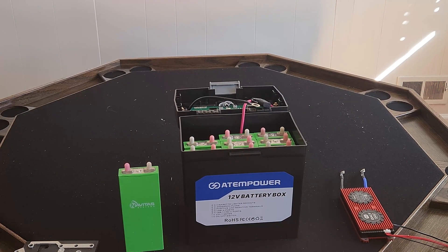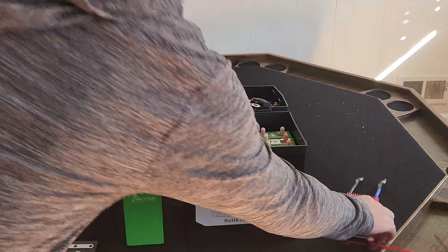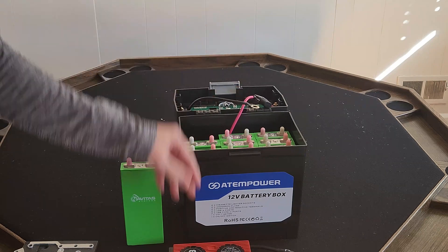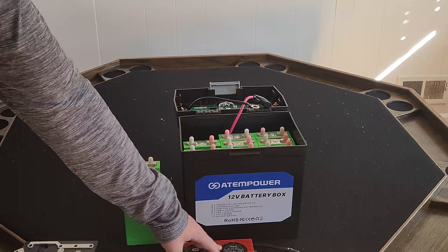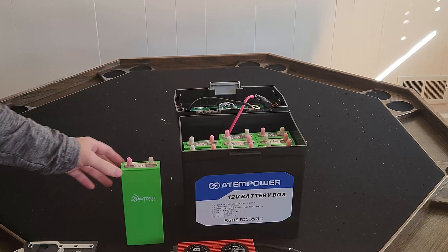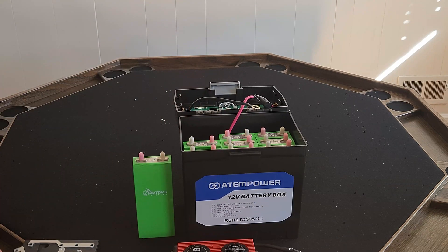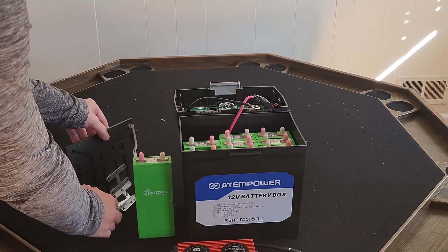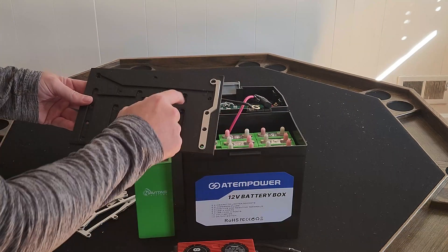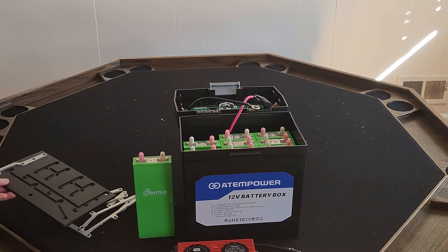Let's go through our build materials: we've got the enclosure and electronics, our cells, and our Daly BMS. One note: there's a 30 amp fuse on the positive wire and this is a 60 amp BMS, so we'll go into the software and limit that to 30 amps so we don't blow the fuse. I think the cells can handle 1C, so 75 amps is probably their max. We also have our bus bars and a 3D printed closure to hold everything together and isolate against shorts.